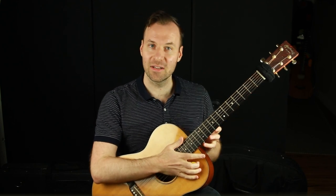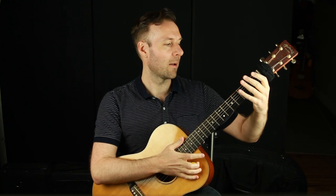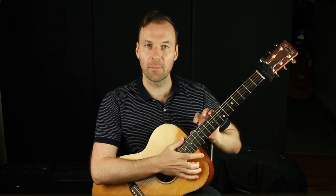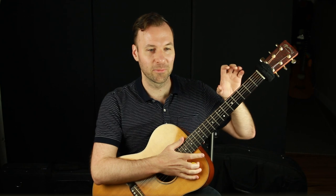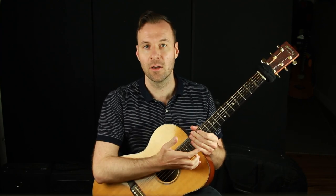If you play three notes per string, you get seven scale shapes — scale forms, scale patterns, they're all called that. You get seven of them if you do what I call the ergonomic scale forms. They're the same thing as the CAGED system scale forms. If you play those, you get five shapes, and those are the ones that I teach now and recommend and use mostly for myself.